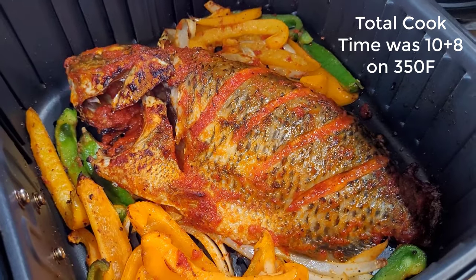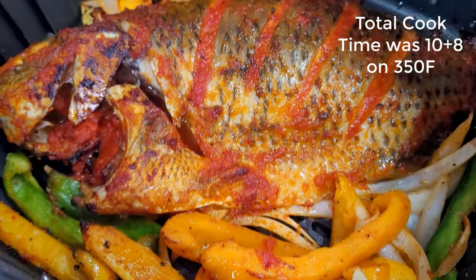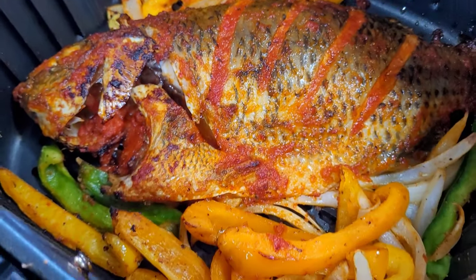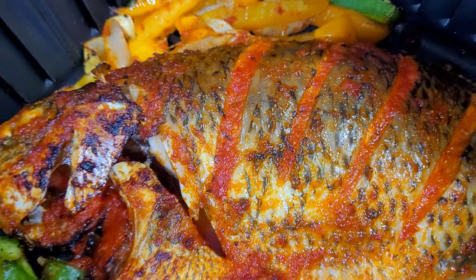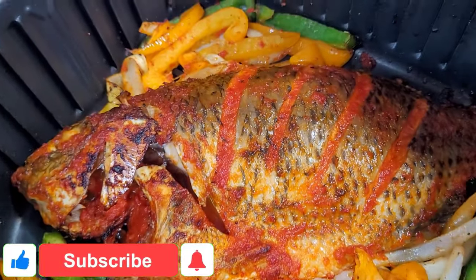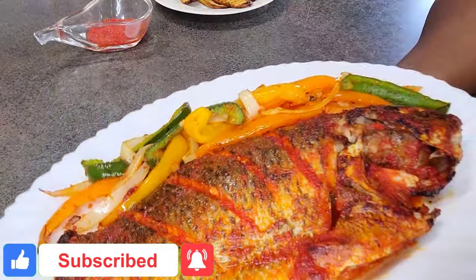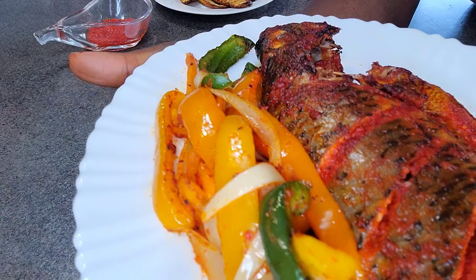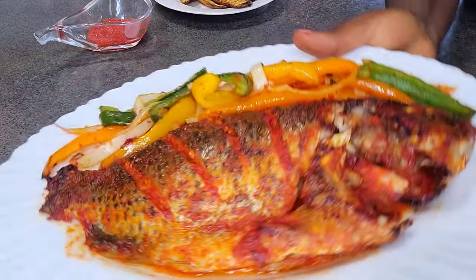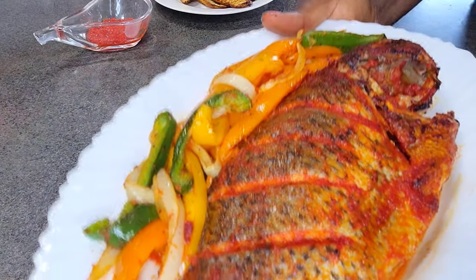Our fish is all ready to be served! I hope you get to try this recipe out — this fish was so delicious. Thank you so much for watching. If you liked it, please give this video a thumbs up, subscribe to my channel, and share this video with your family and friends so that more people can know about Healthy with Bena. Until next time, please continue to drink lots of water, stay hydrated, be well, be safe. Thank you, bye!